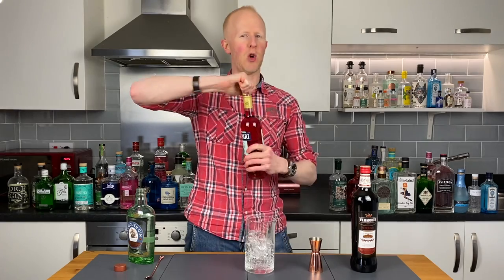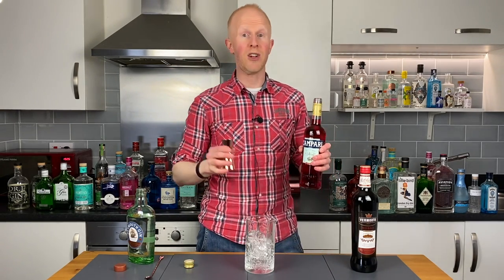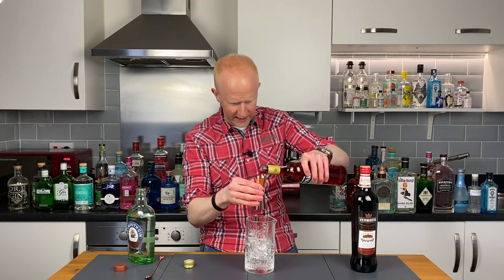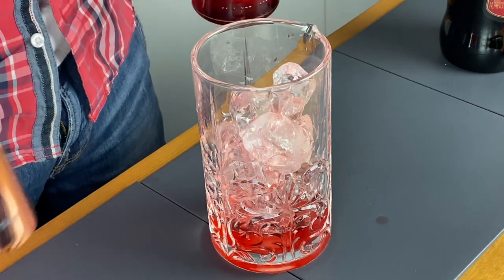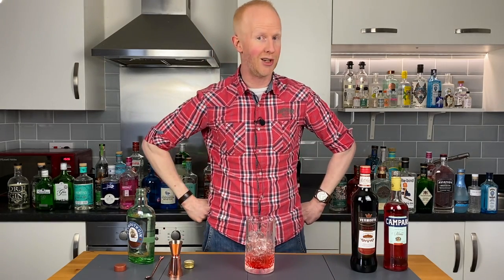Next thing up is of course the good old Campari. The beauty of this cocktail is, as I said it was really simple, all the measurements are exactly the same. So again we're going to do 30 millilitres, or one ounce. We've got the lovely glug glug sound — beautiful, in you go, and it gives that beautiful Negroni colour. This is shaping up to be a very exciting Negroni.